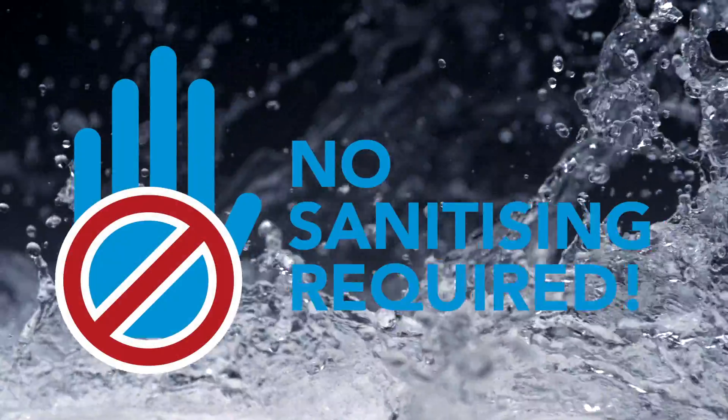We offer a cost effective system with low financials, fast payback, and on top of that we have taken away the complication. Spend your time making profits. Welcome to One-Shot.